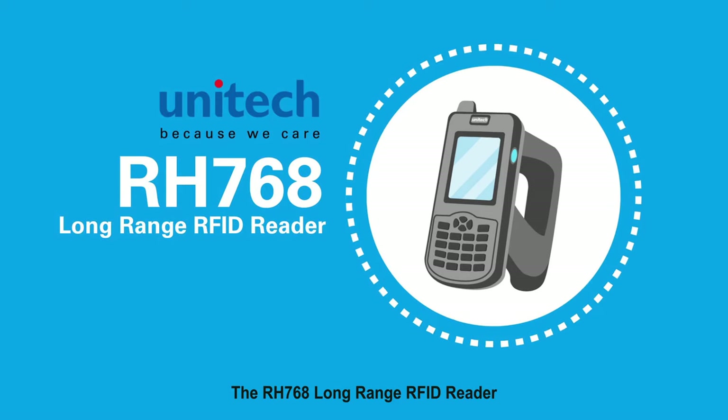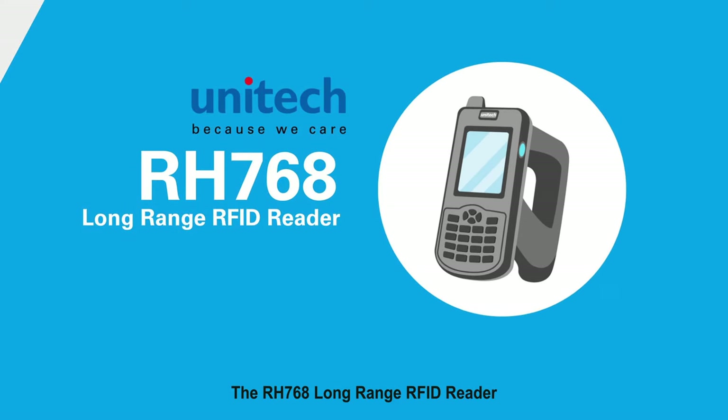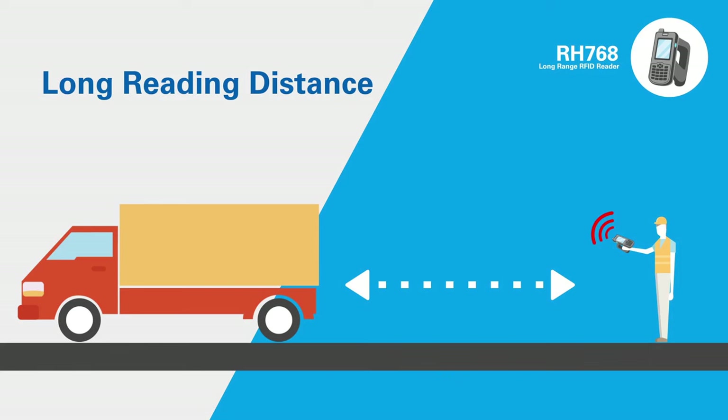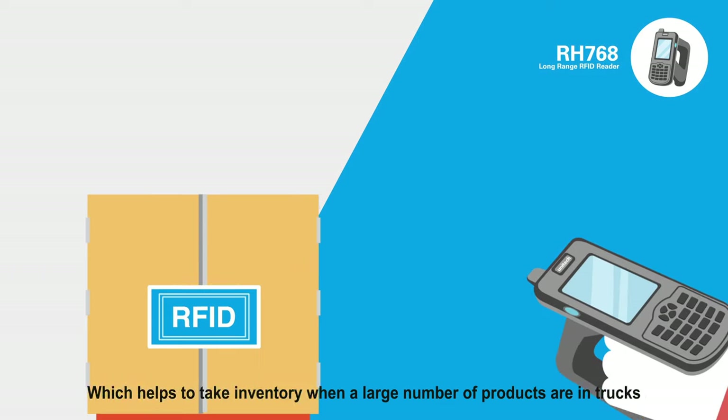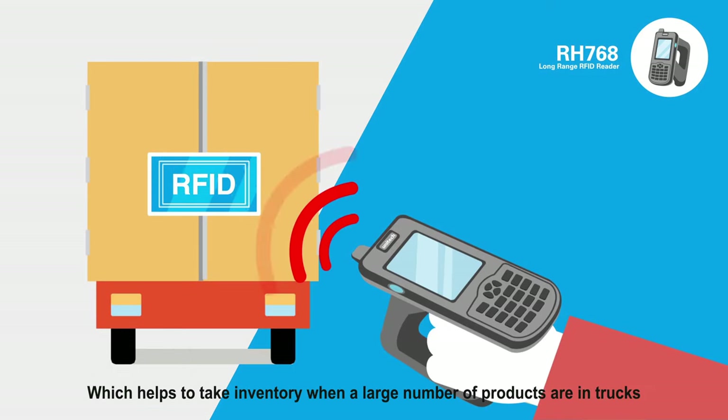The RH768 Long Range RFID Reader is a long-range type rugged portable computer. It can assist users in reading RFID barcodes as far away as 6 meters, which helps to take inventory when a large number of products are in trucks.